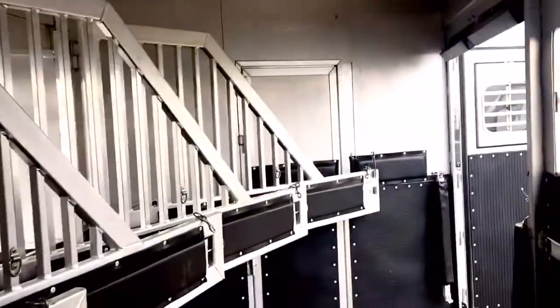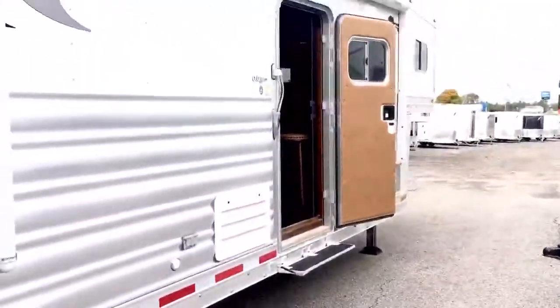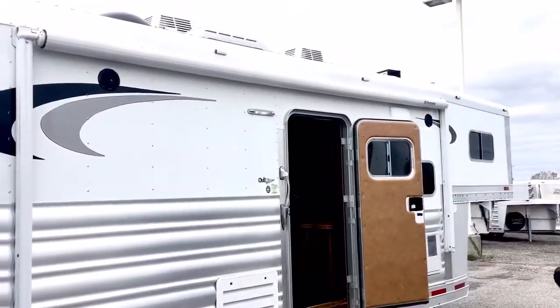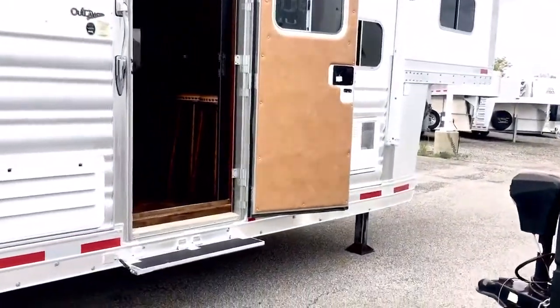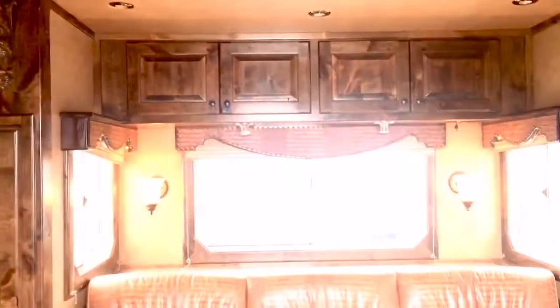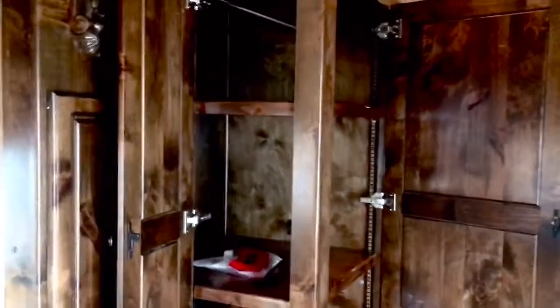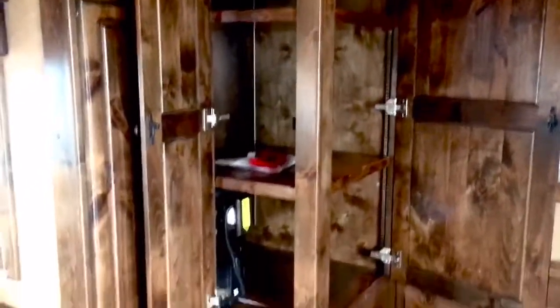Walk through the door into the living quarters. The awning — I don't have it out — it's electric. As you come in, there's a sofa that mixes into a bed. Overhead storage, and this corner cabinet has a lot of storage in it — you can access it from both sides. This trailer also has satellite with two receivers, and a vacuum which we love. The vacuum hoses and everything are stored in this step.